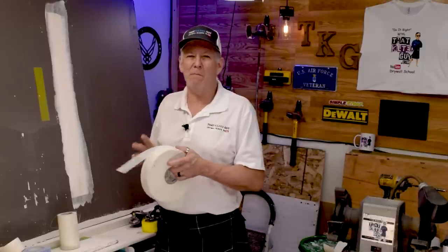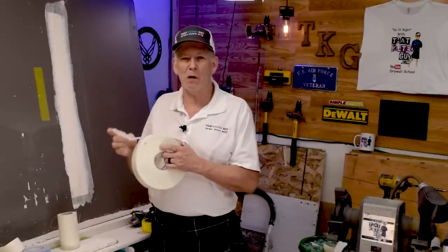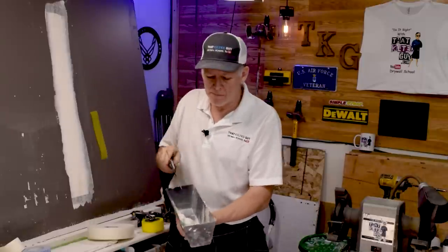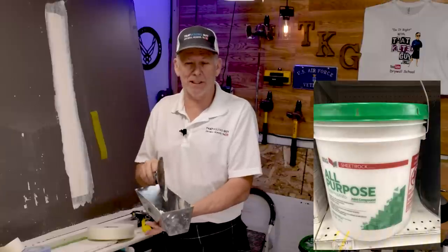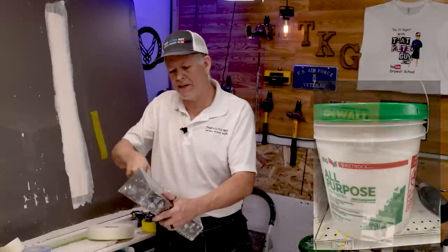I'm thinning down some regular all-purpose joint compound — this is the heavyweight, the normal weight. Lightweight doesn't have as much adhesive in it, so it's best to use the heavyweight here.